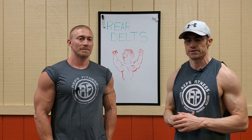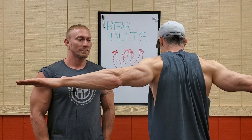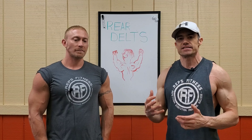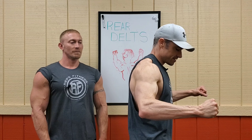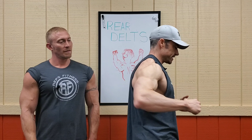First, let's talk about the function of the rear delt. It actually serves three functions. The first is horizontal abduction — like a reverse fly motion. That does hit the rear delt, but not as well as if you actually go into extension behind your body. You can do that by bending your elbows and bringing them back behind your body, which gets more contraction in that muscle when you bring it back right behind you.